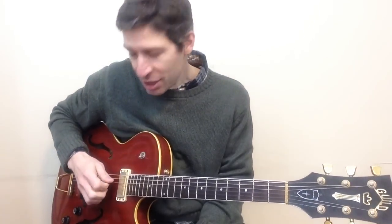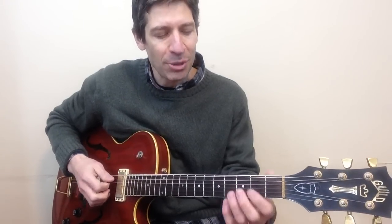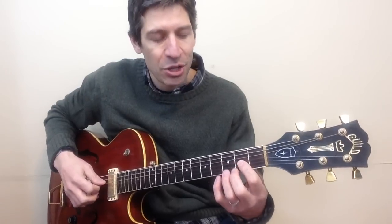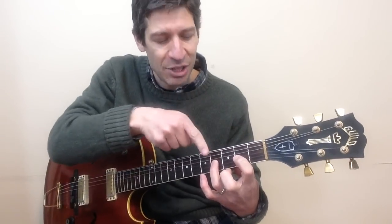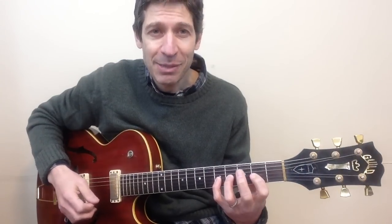Your right hand is going to be doing all down strokes. Sometimes just hitting the open D string — that's the open fourth string. Sometimes combining the D and G strings together. If that's the case you'll need to either fret the third string second fret, the third string fourth fret — notice index and ring fingers — or the third string fifth fret with the pinky. And that's about it.